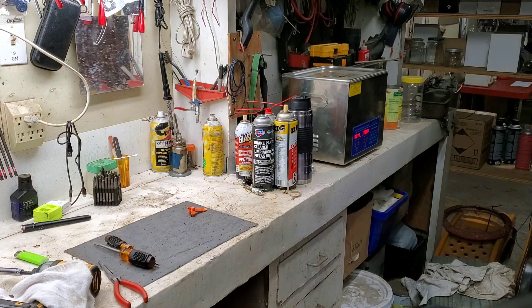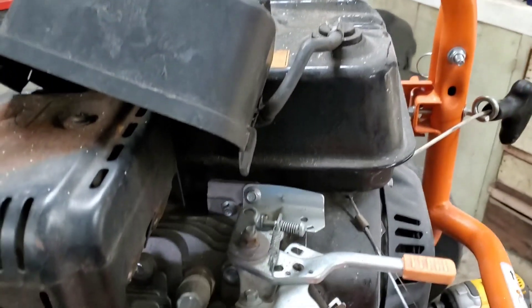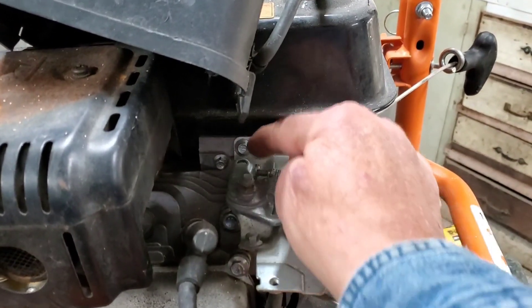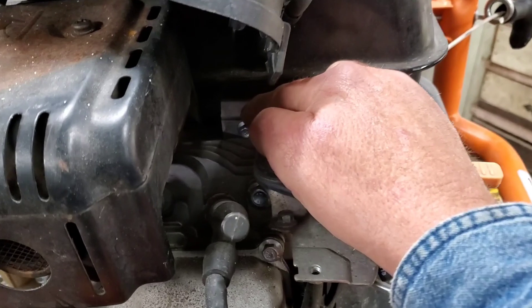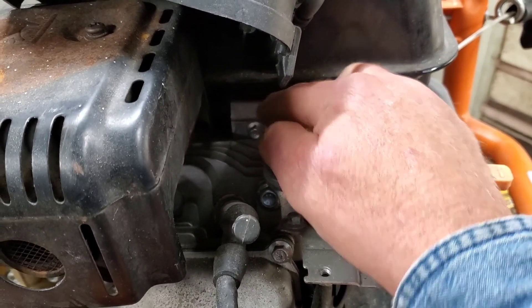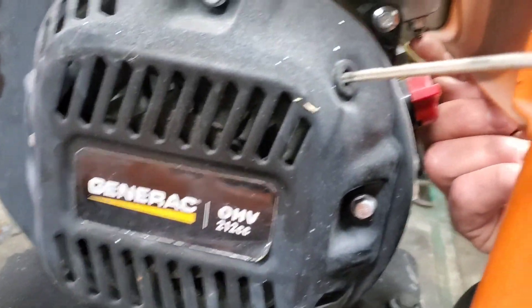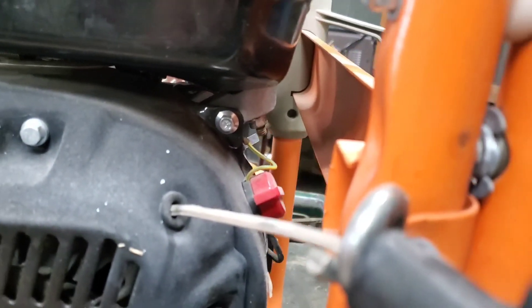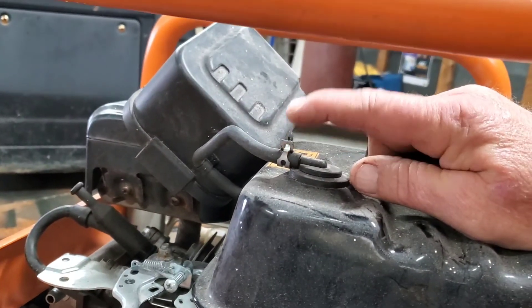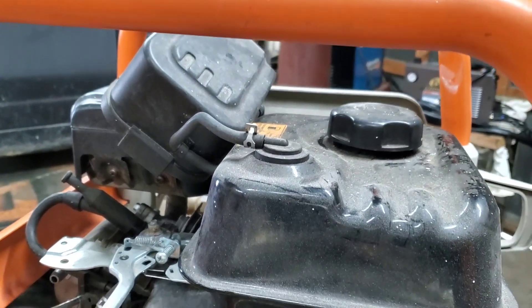We're going to pull this tank — it'd be easier to clean it off the machine. That screw right there is 8 millimeter; I'm going to buzz it loose. And then on this side there are two screws or nuts — one there and one right there. We'll pop those off, take this off, and remove this tank and get it clean.